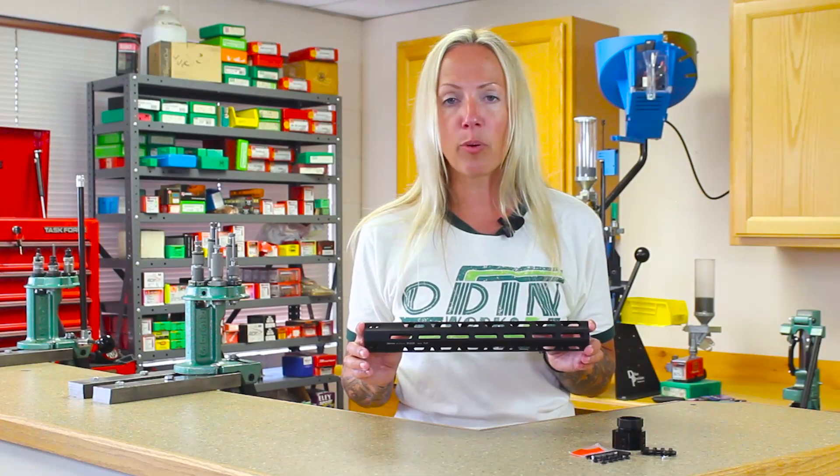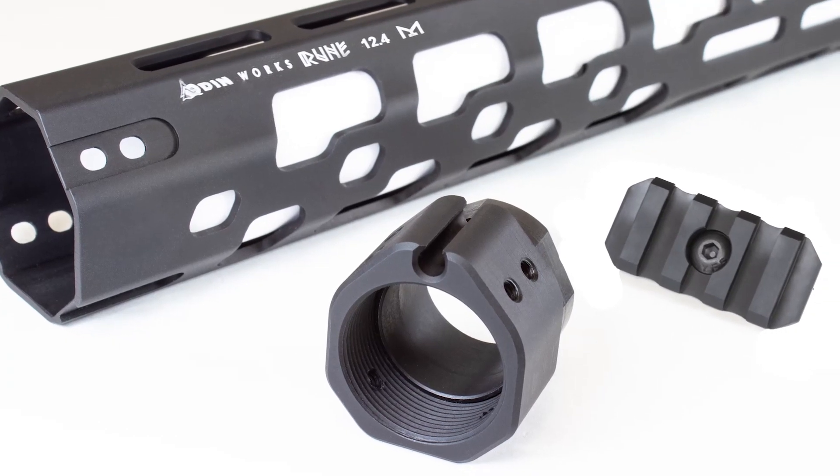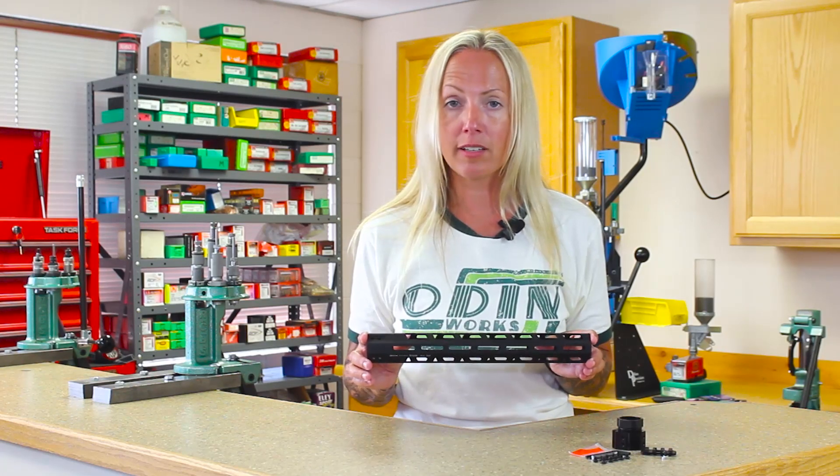Weighing in at a mere 8.7 ounces — including all hardware and our Picatinny sight rail — the Rune is one of the lightest handguards on the market to date, and provides secure and modular attachment of mount lights, bipods, and other accessories.